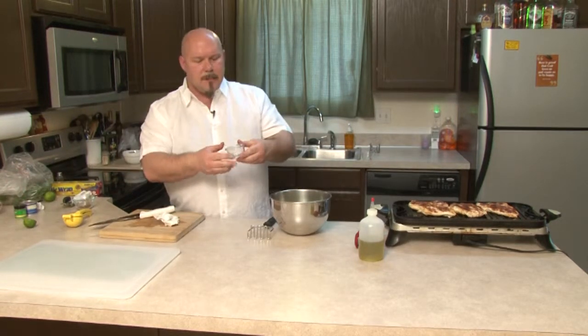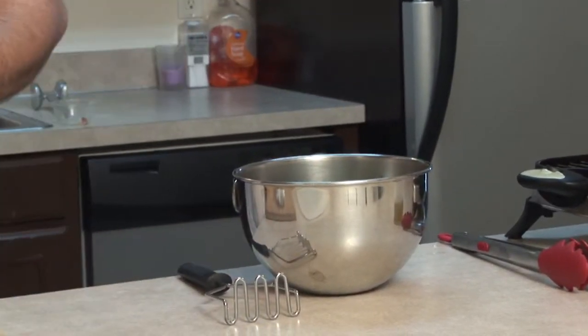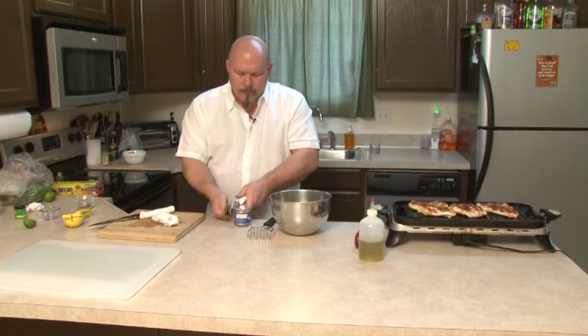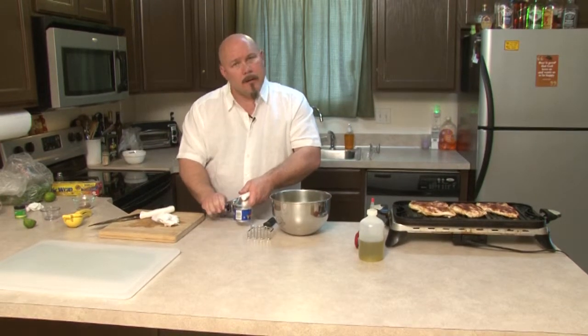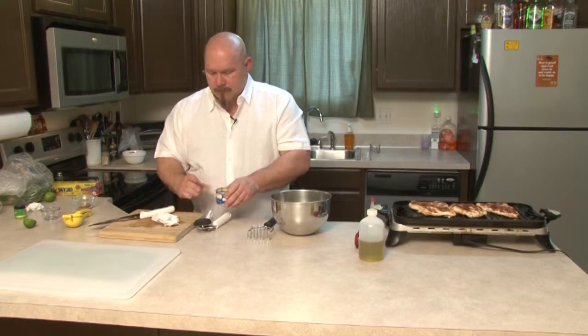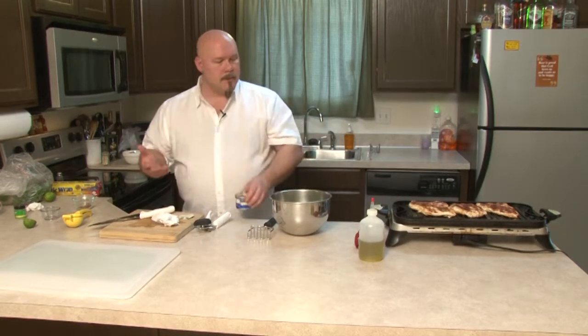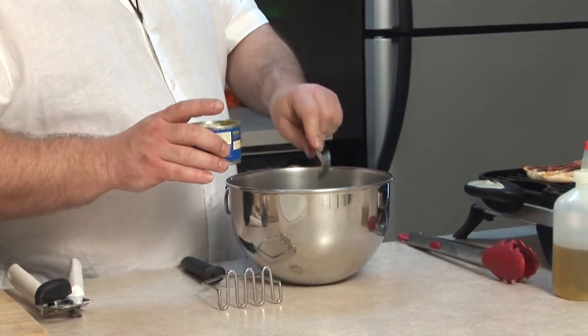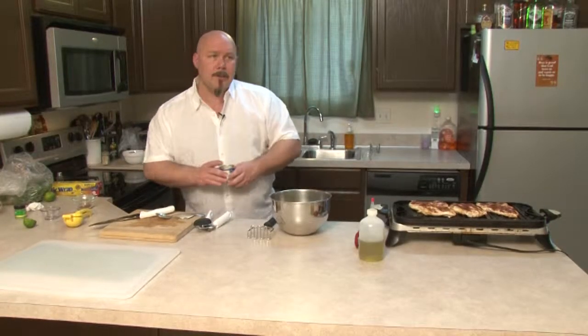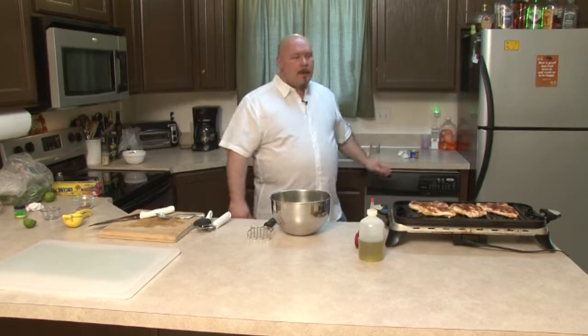What we have here is a quarter teaspoon of celery salt. Now, you can use regular salt or kosher salt — I prefer celery salt just because it adds a little something interesting to it. And then we're going to use half a can of chopped jalapeños, just because I like my stuff with a kick. I don't like it burning the crap out of my mouth, but I do like to know that it's spicy. It's a four-ounce can of chopped jalapeños — I used about two ounces of it. I'll use the rest on the tacos when they're ready.